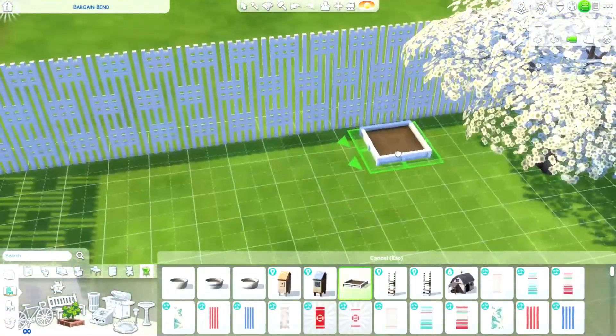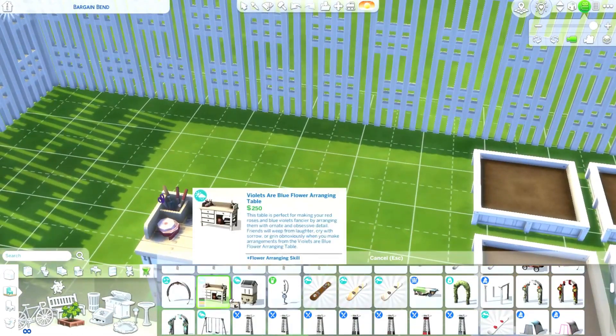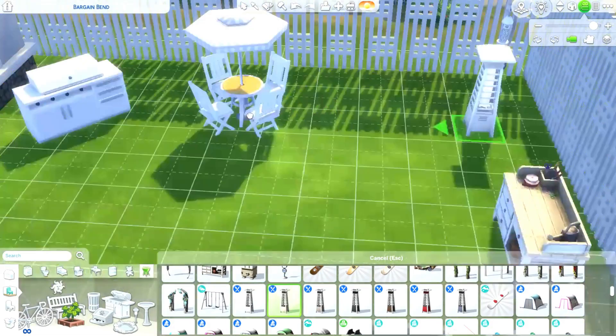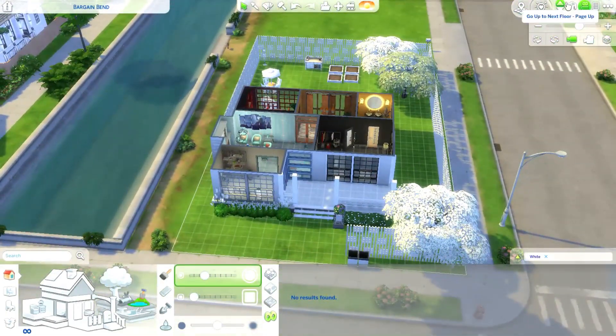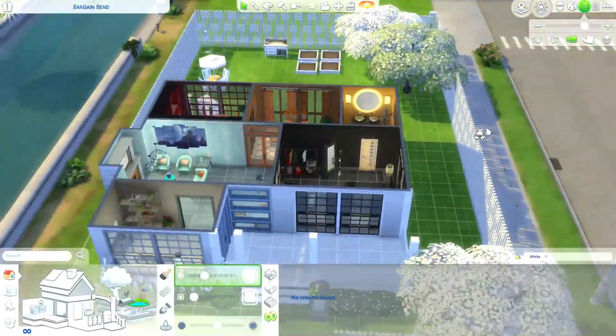I added a little sitting area with a grill and a crafting table with some other items for the backyard. That was it - thanks for watching, hope you liked it, and stay tuned for my new videos. Much love!